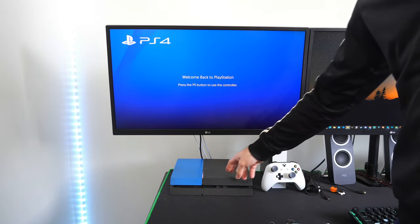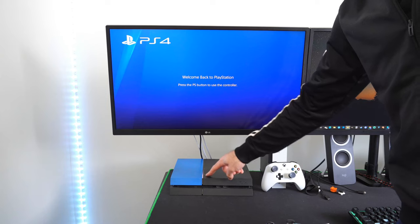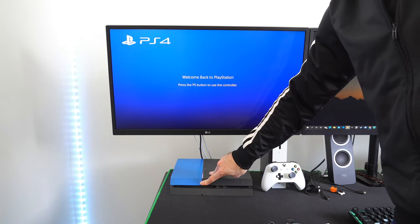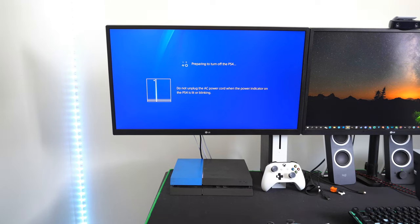To fix this, go ahead and locate your PlayStation 4's power button, which is the top button near the light bar right here, and hold it down. You'll hear one beep initially, and then you will hear a second beep about 10 seconds later, and this will completely turn off your PlayStation 4.